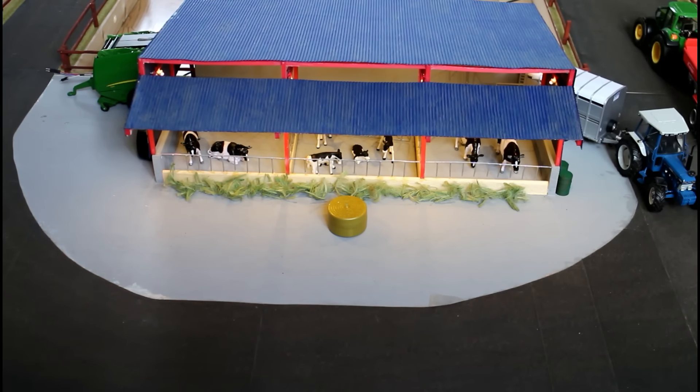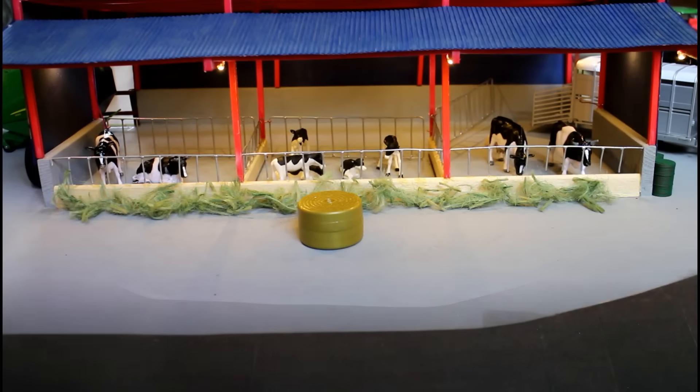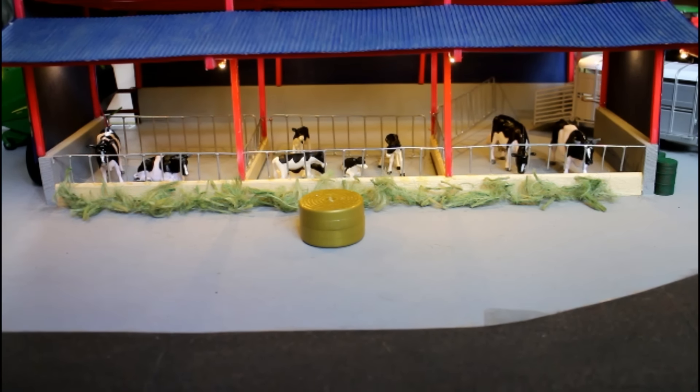I plan to make another section across from this shed which has a machinery shed on it, and also to make that processing area I talked about earlier. If I still have space, I might even make a small forestry area because I'd like to make some forestry machinery at some point. But that's all I have for now — if you liked that little tour, hit the like button and let me know your comments or suggestions below. Thanks very much for watching.